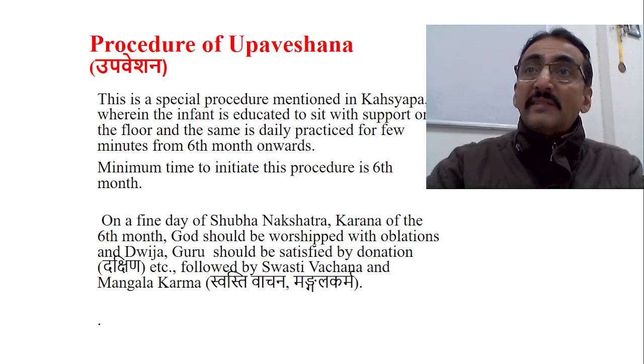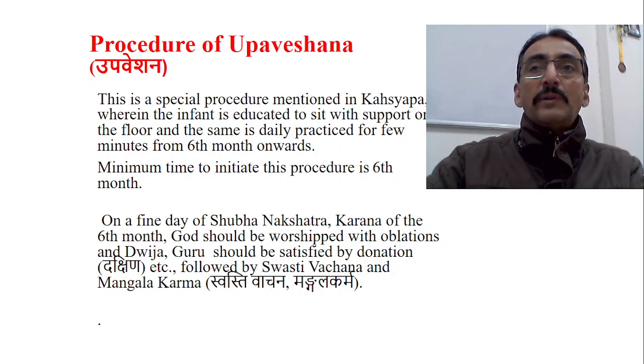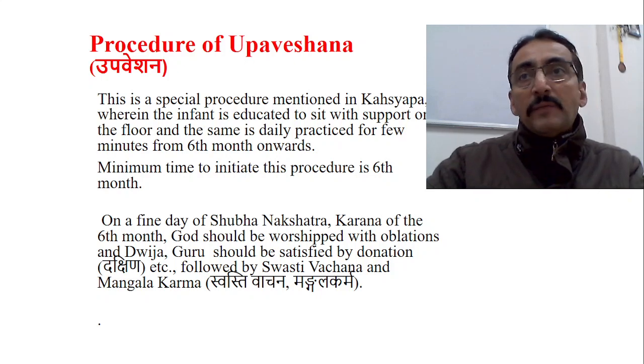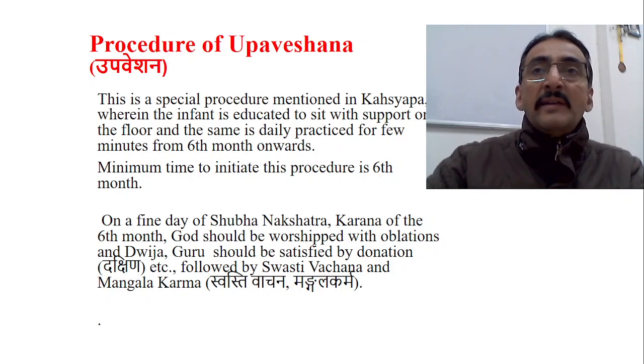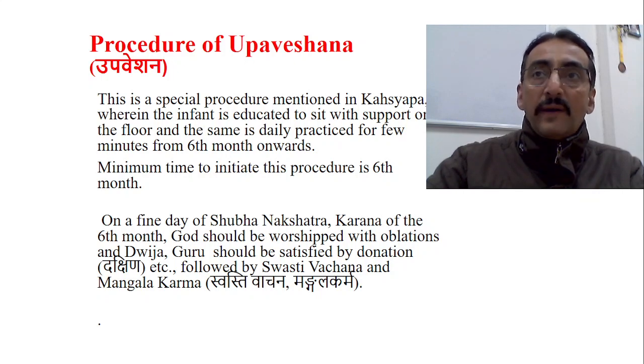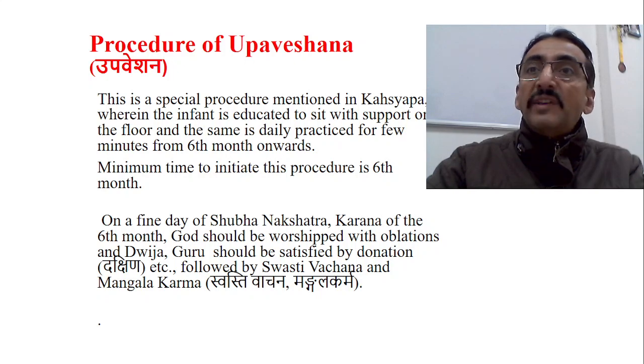The next stage after crawling is sitting. The child starts sitting by holding furniture or other support. This sitting milestone has to be developed by six months of age. Contemporary science says sitting with support is developed by six months, and similarly Ayurveda says the samskara of sitting should be checked or initiated at the beginning of the sixth month.